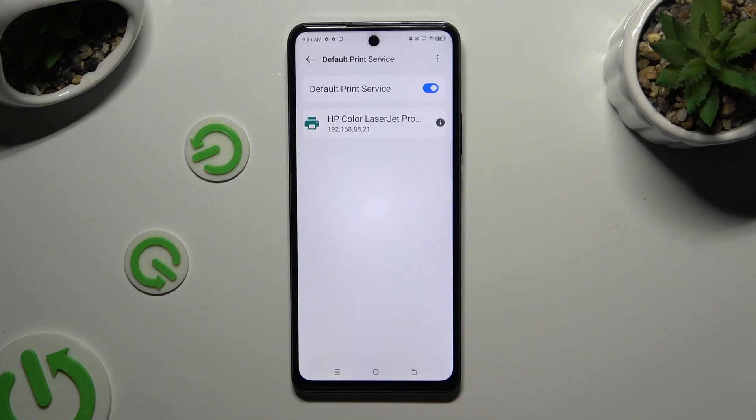And wait — your device is looking for a printer. When it finds one, it will connect to it.